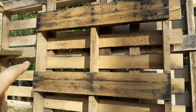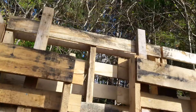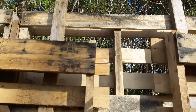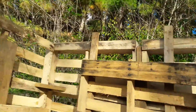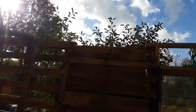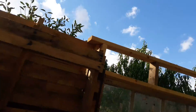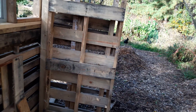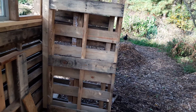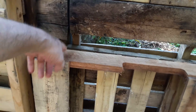Up top, the rafters are going to run across the top. I might have to raise that board — maybe four inches up. Yeah, right there, that's just the right height for a two-by-six. So I need to get it solid.